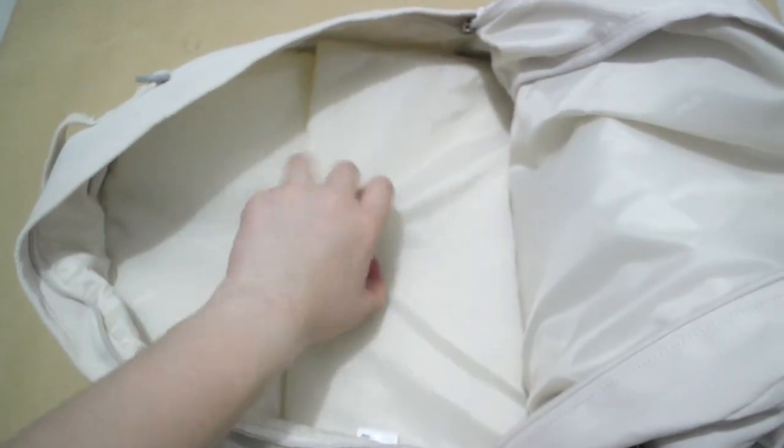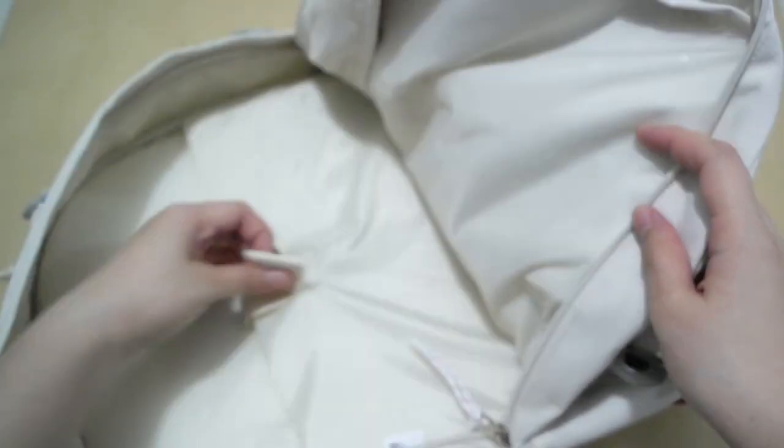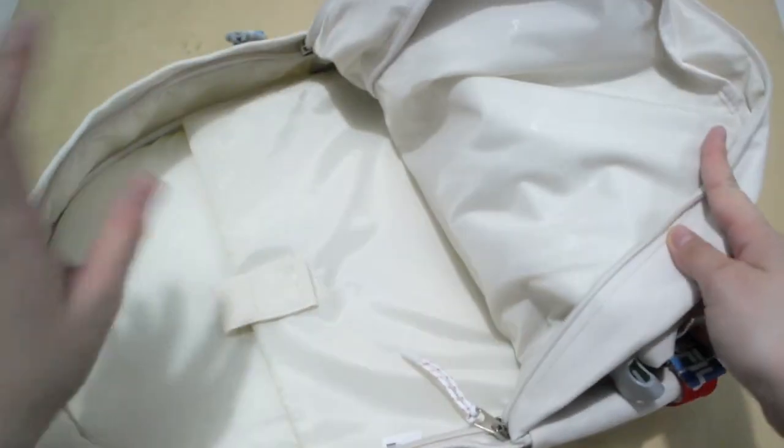At the back compartment, this is where you can put your laptop in. The backing and cushioning for this bag is really good — it's really thick. Don't really have to worry if you have your laptop in there. So this is one.